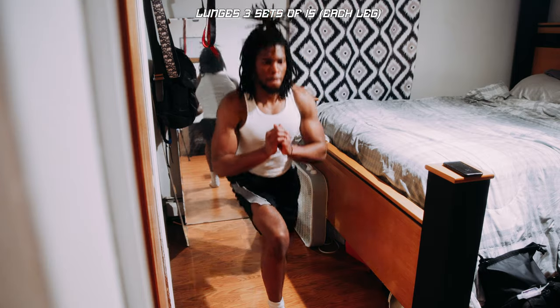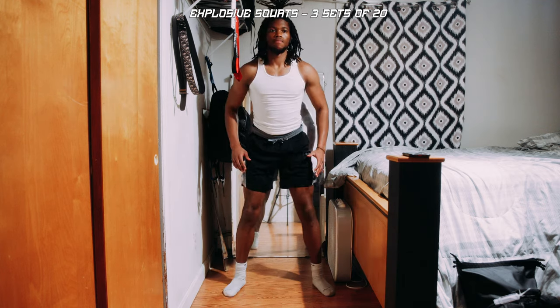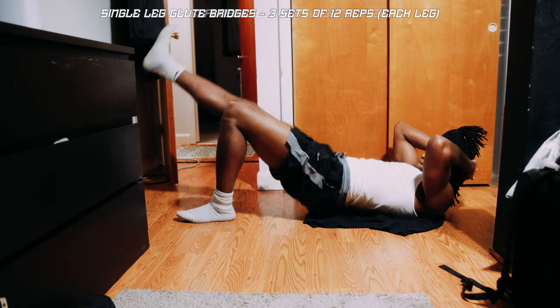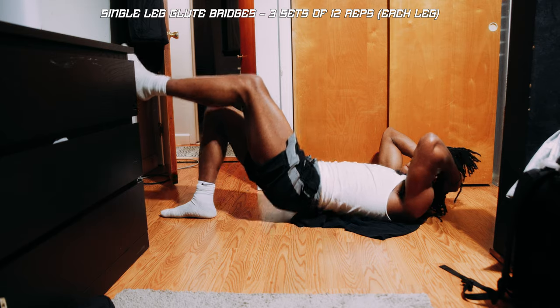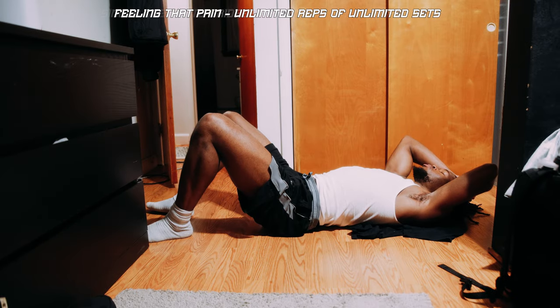Let's get the lower body right — you cannot skip legs. All we got is some lunges and we're going to hit some explosive squats. Then we got single-leg glute bridges. You're going to feel that pain. Y'all see, we just put in some quick pain. We only used minimum equipment — all we used was the pull-up bar. But there's no excuse. If you're at your crib, you can find a way to put in pain. So that's just a quick full-body workout — no excuse to why you cannot get that working. Make sure y'all are getting that work in.